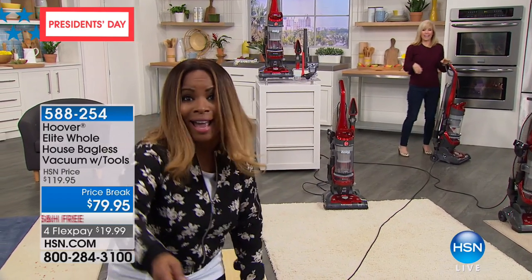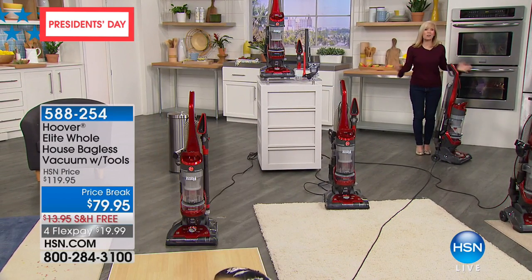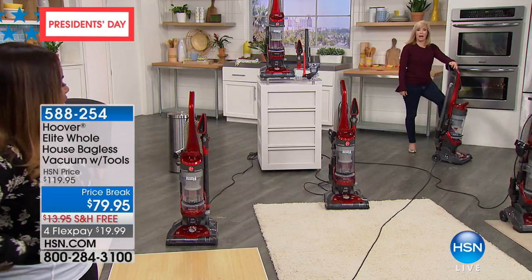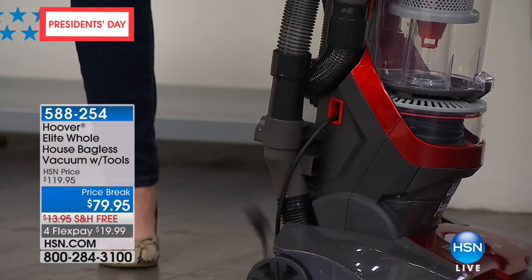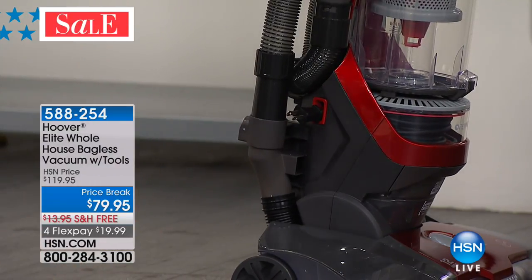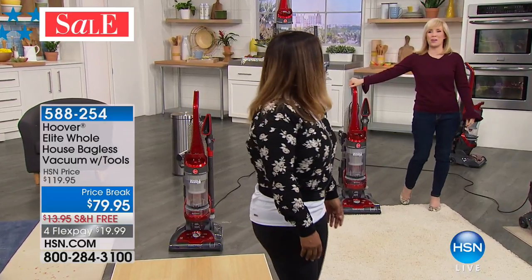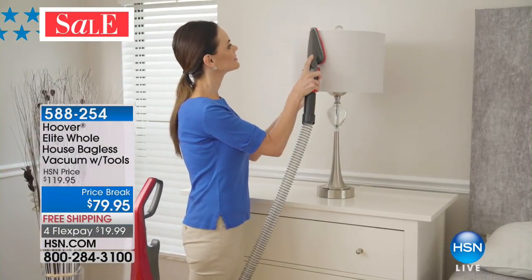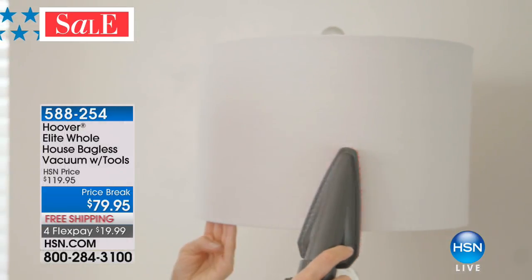Watch this cord rewind — no more winding it by hand. All you have to do is tap your toe and it goes all the way in. Sometimes it's the little things in life. It is very exciting because otherwise you have to wind the cord yourself. We anticipate this will be the final airing of this Hoover vacuum — we expect to sell it out. We've sold almost 4,000 already — final quantities. We have free shipping.